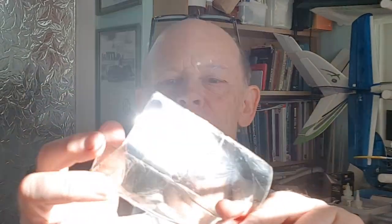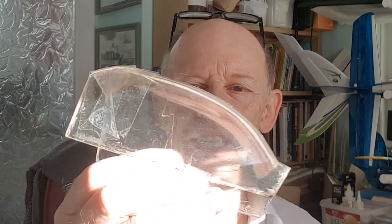Hi guys, Cliff here. This cockpit took a bit of a bashing in one of my landings. I've glued it together with sellotape and super glue but it's not very satisfactory — it's a bit yellow as well. So what I want to do is mold a new one.